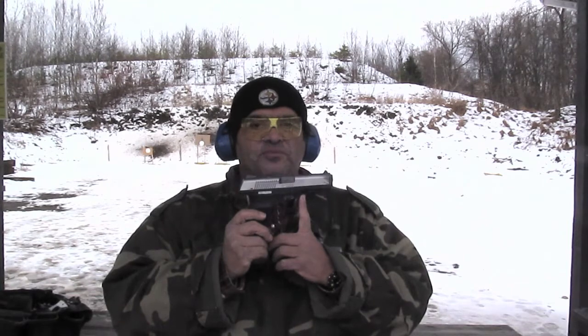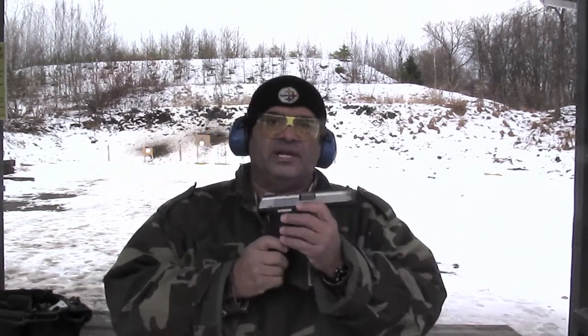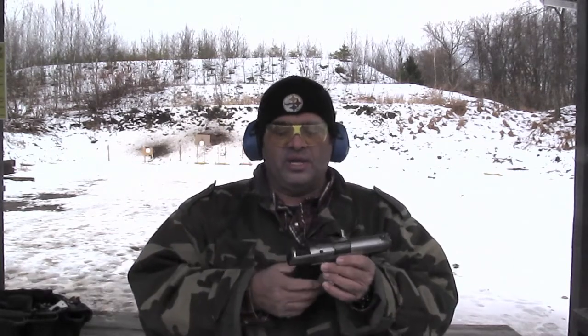I put a couple of other types of ammo through it too — all hardball at this point, no problems. It's a really nice .45. One of the features I'm iffy on is the safety. I'm not a real big safety fan, so at this point I'm still playing around with it because the trigger is light.